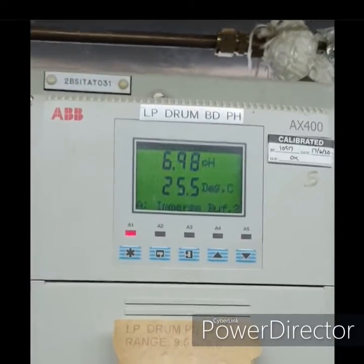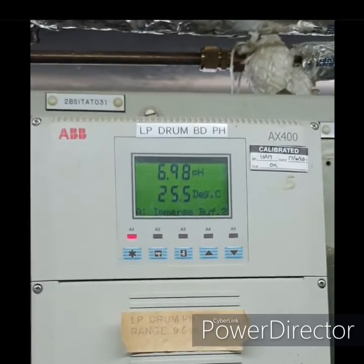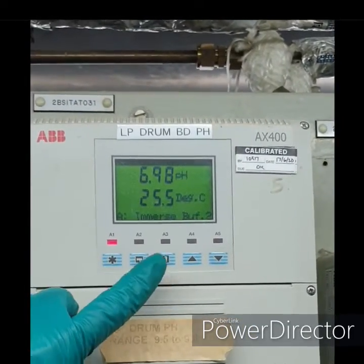The reading now is 6.98. It is stable. We can proceed now for the buffer process.